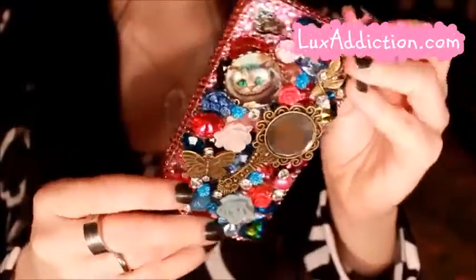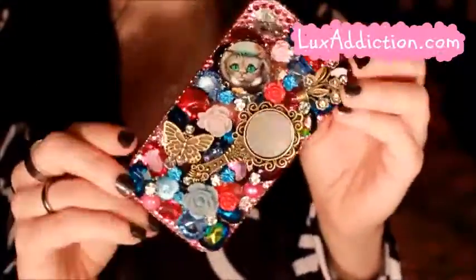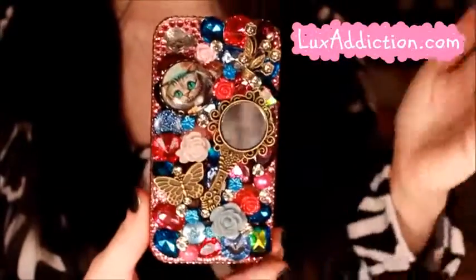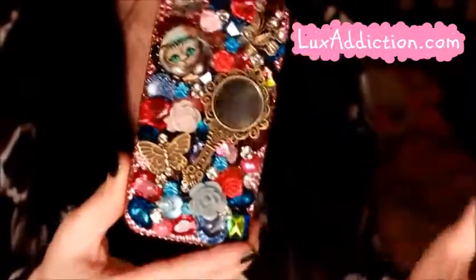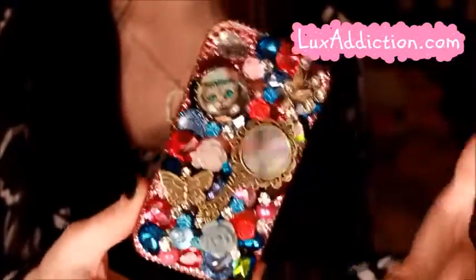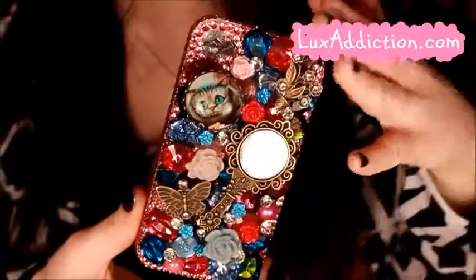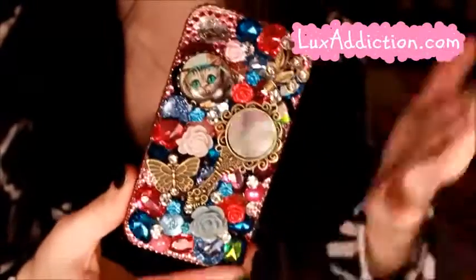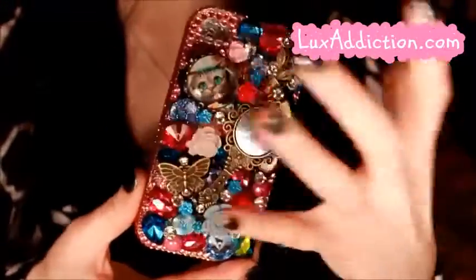Lux Addiction is actually an affiliate of blingshield.com, so if you've heard of Blingshield, they're kind of like a sister company and they work together. A lot of the same styles on Blingshield they also have on Lux Addiction. The main difference between the two is the price — Blingshield actually puts a shield over the crystals so they don't come off, so they charge about twice as much, but you are getting twice the quality because they seal everything in.